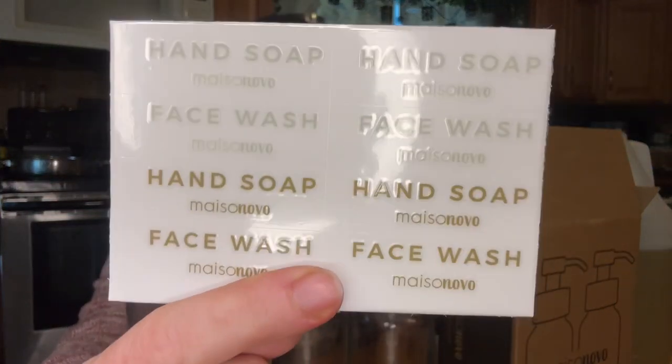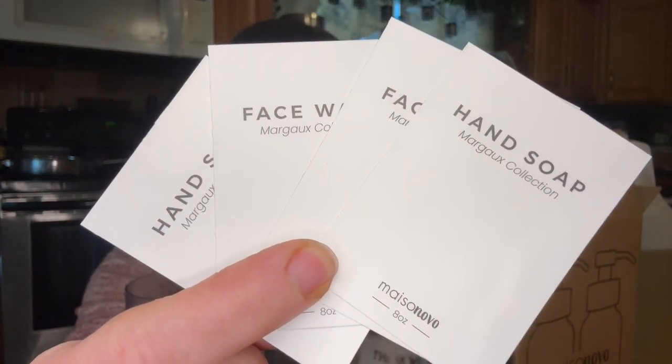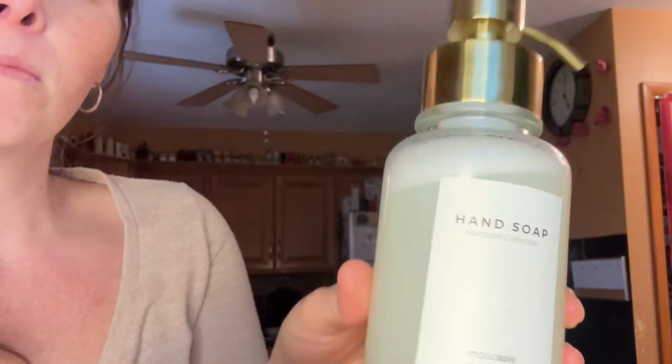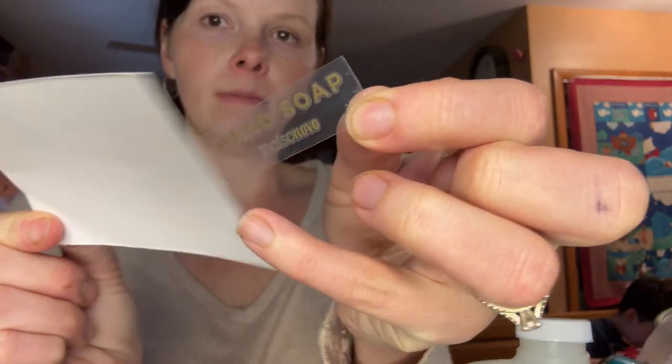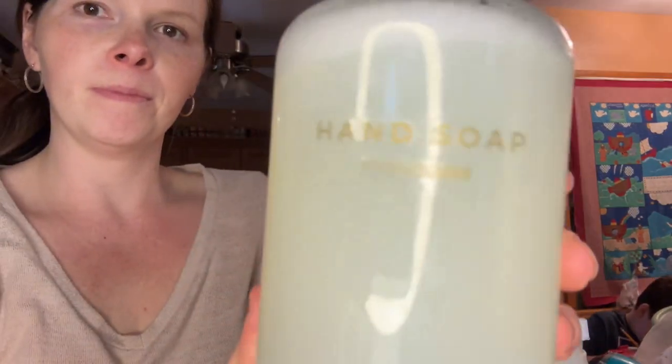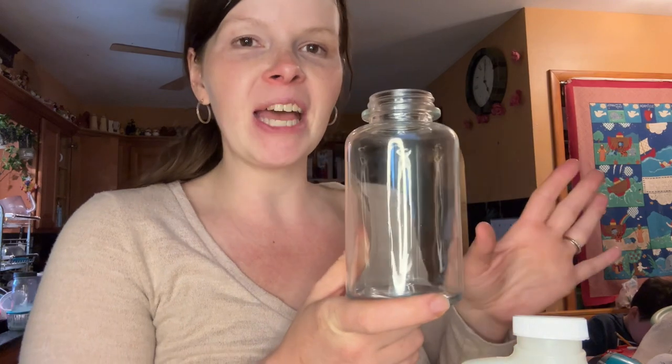It comes with several label options to fit any style of decor — they are just peel and stick and they're very forgiving if you don't have them lined up right. I actually got two stuck together here and it went right back on perfectly. In my other one I'm actually going to do dish soap, just because I really love how these look on my counter and I want them to be matching side by side.